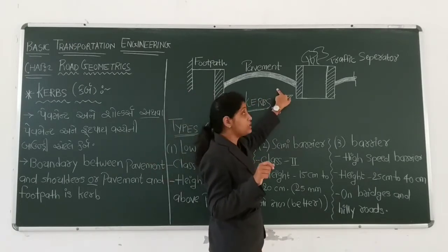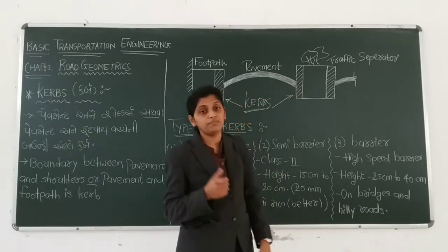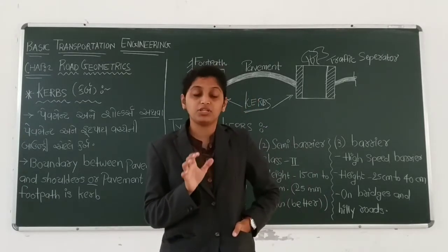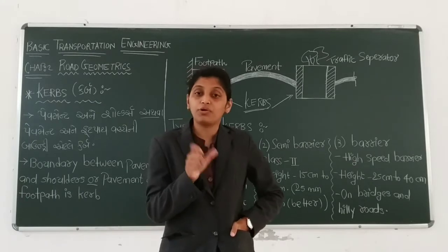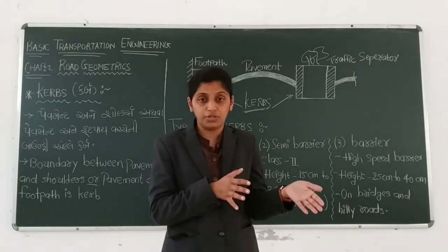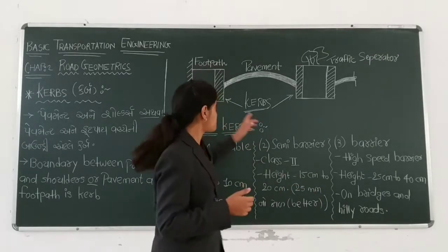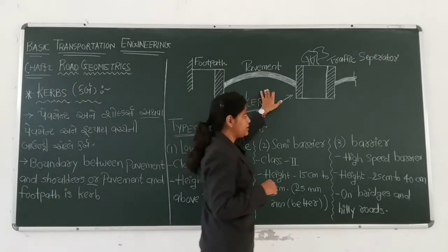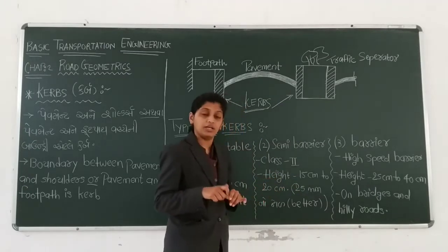Road pavement and the traffic separator is the boundary — it's a curb. So the curb is the boundary. If it's a boundary, it's a road pavement and the shoulder. The other case: road pavement and the footpath. And the third case: road pavement and the traffic separator. The other side is a boundary — it's a curb.